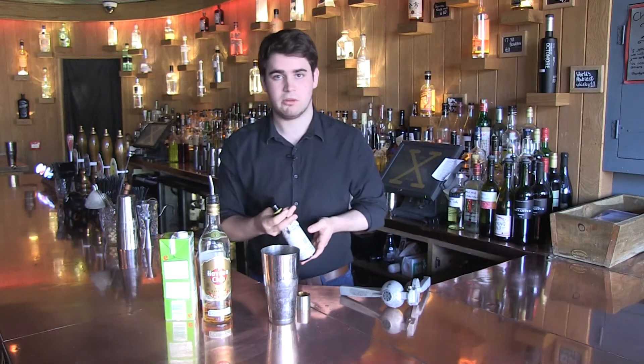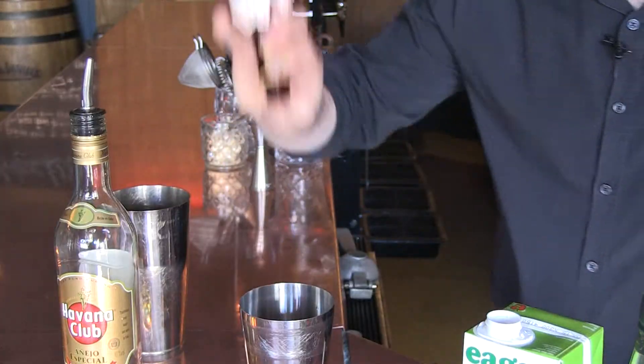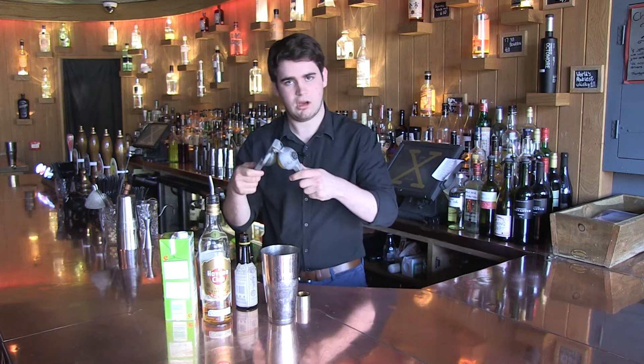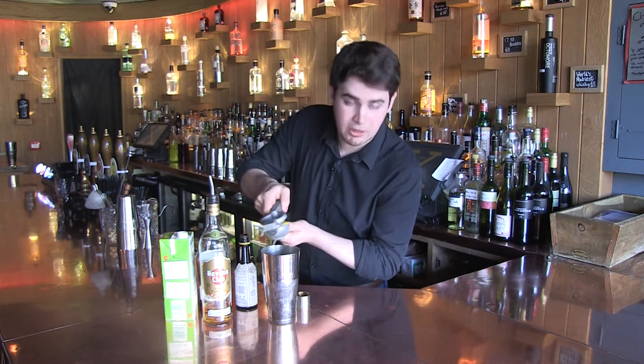Angostura bitters — you can get this in most supermarkets. It's going to add a nice cinnamon note, a double of that. And then our lemon juice; I've got a fancy squeezer, you might not, it doesn't matter — whole measure.